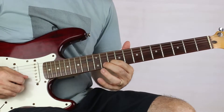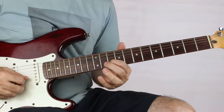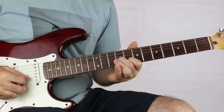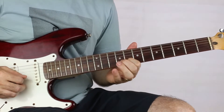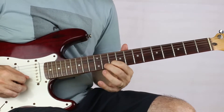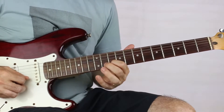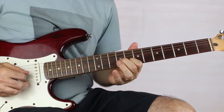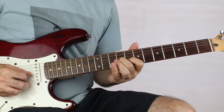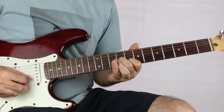Next phrase starts on ten on the B string. We're hammering on from 10 to 11 on the B and sliding back to eight. Then pluck nine on the G and then eight on the B twice.